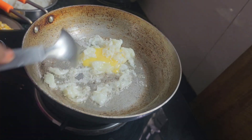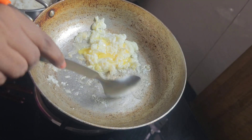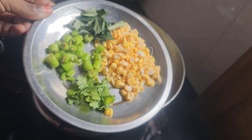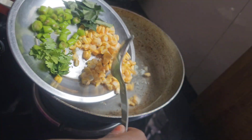Put oil in the pan. These are the main ingredients: sweet corn, pachimirchi (green chili), karve (curry leaves). If you like to eat it, give it a try.